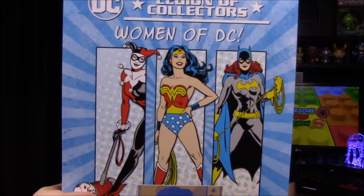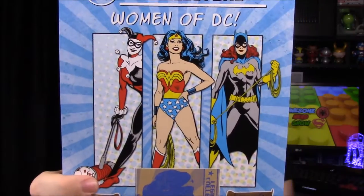On the back of the ad we have the next box preview: it's 'Women of DC' featuring Harley Quinn, Wonder Woman, and Batgirl. That's going to be really cool — hopefully we get something Batgirl-related. If you want to get it, you can click the link in the description to order.